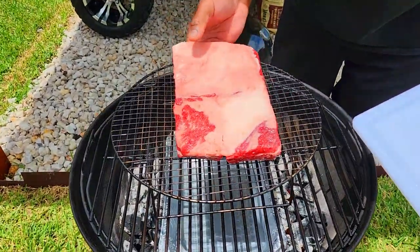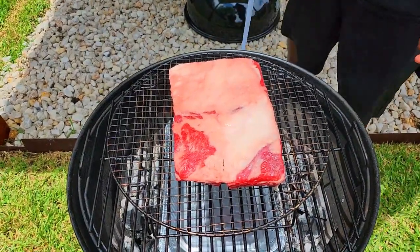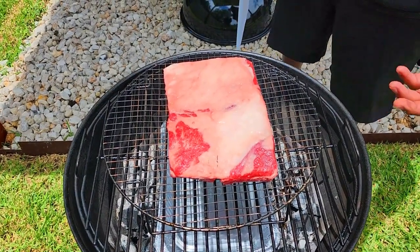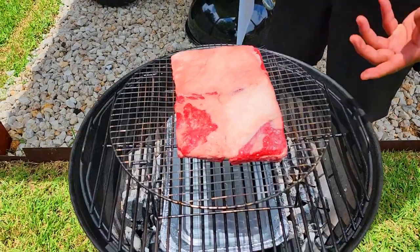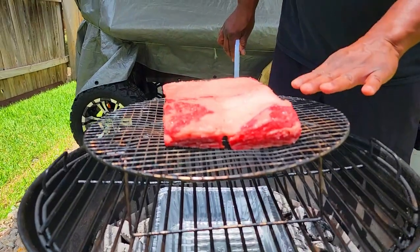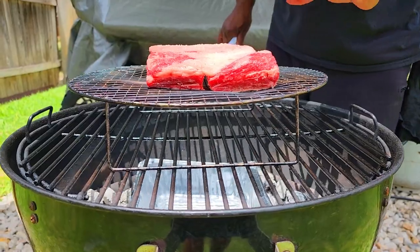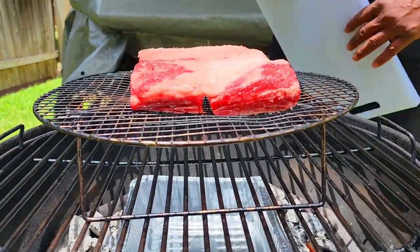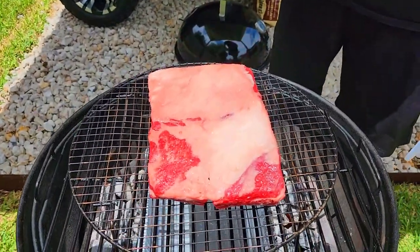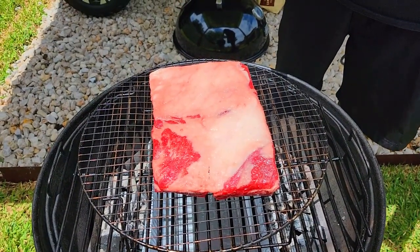The idea here is that traditionally the Argentinians do this over live coals — wood coals that they allow to burn down. I don't have that luxury, and they use a grate that's fairly adjustable — they can lower and raise it. This distance from the fire to the actual meat I think really works. I'm not going for that dark crusty bark; I want that golden, crunchy, beautiful bark, and I think I'll get it. We'll be back out here in about an hour or so to see what's going on.